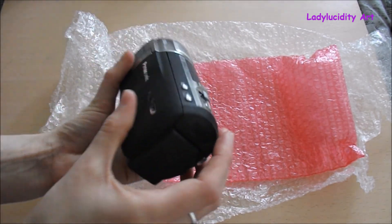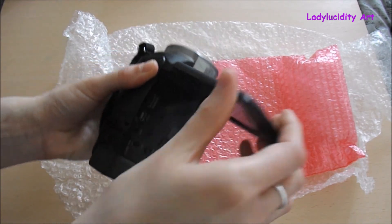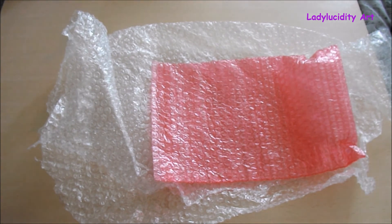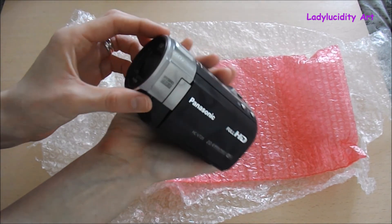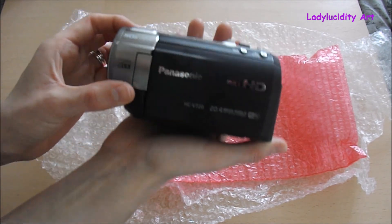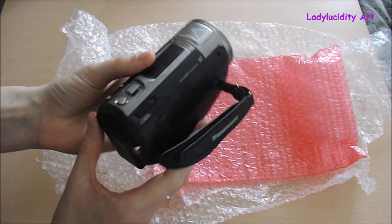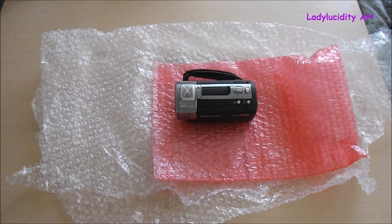Oh wow, he's so cute! So next time you see one of my videos it might be filmed by this little guy. I'm going to head off and test this out, and I will see you in my next video. Bye guys!